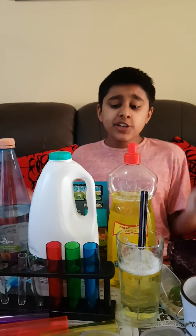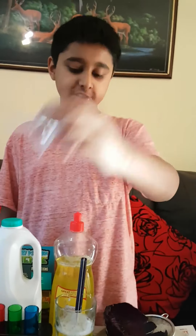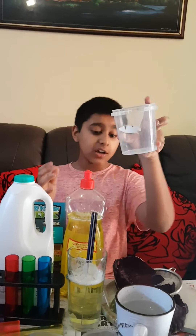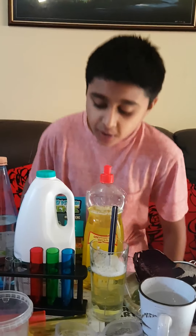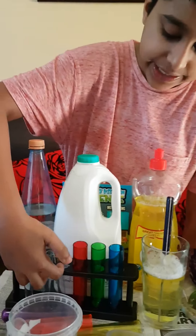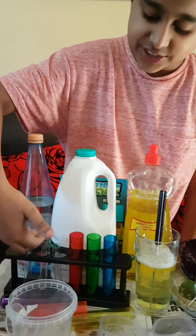To do this practical you will need a funnel — any size, but I've chosen this one. You will also need a beaker, but if you don't have one, a small transparent plastic container or glass is fine. And you will also need test tubes.